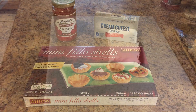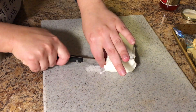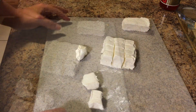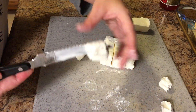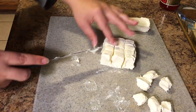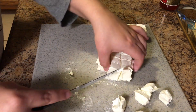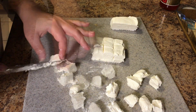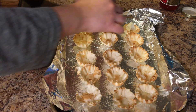So the first thing we're gonna do is cut up the block of cream cheese into pretty small squares. When I first started out I cut them too big and then had to cut them smaller when putting them in the cups. This is actually more cream cheese than the phyllo cups need — I recommend using two packages of phyllo cups if you're using a whole block of cream cheese. I got them all cut into small enough squares and then put them in the phyllo cups.